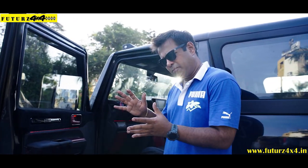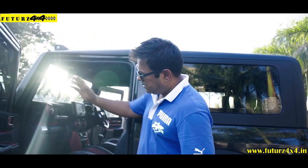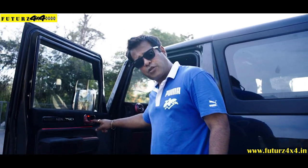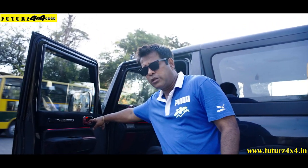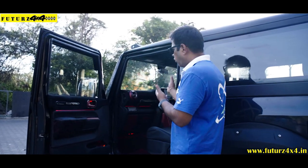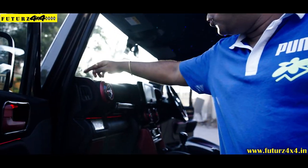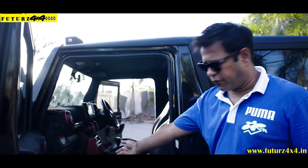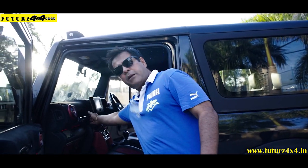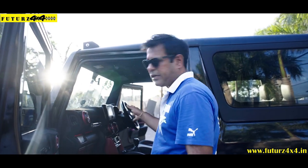The interior is more or less like this. Alcantara, carbon fiber trims, metallic finish on the handles, and all the plastic parts. Then on the dashboard — Alcantara again on the top with double-stitch. Floor mats, black and red again. Carbon fiber and metallic touch on the AC vents and all the trims.